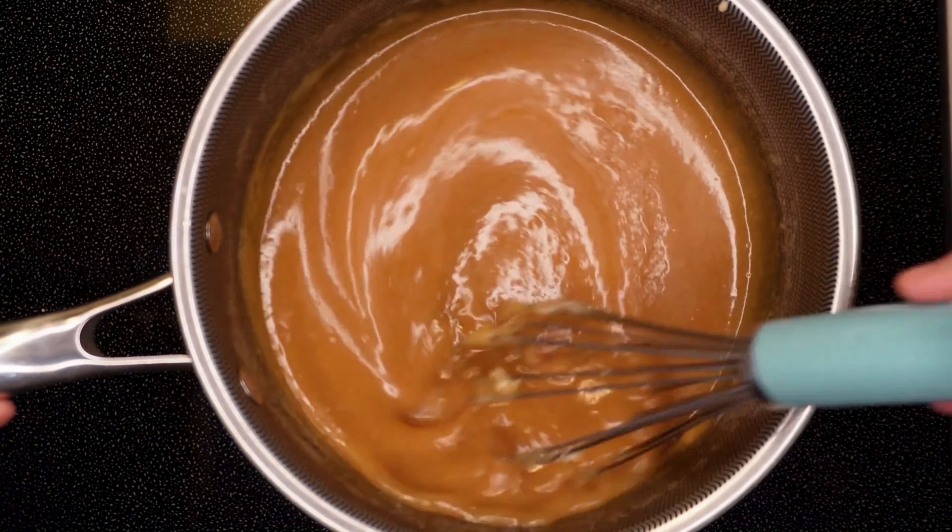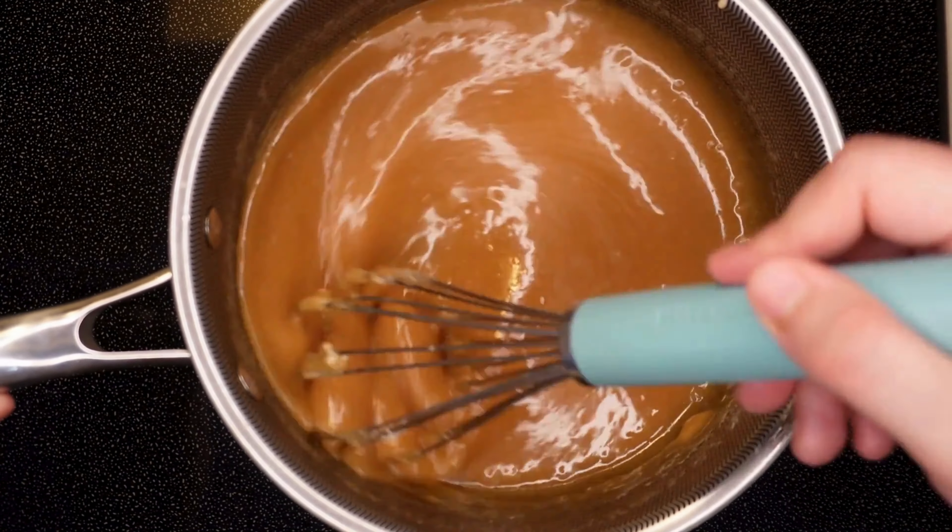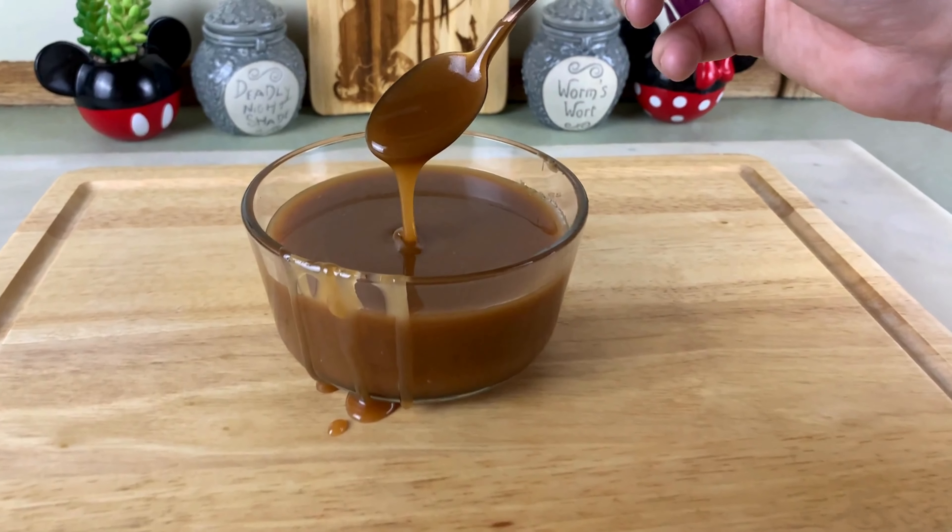Once the sugar has mostly dissolved and turned into an amber color, turn the heat down to low and add the butter. Be careful — the butter will bubble. Whisk well.